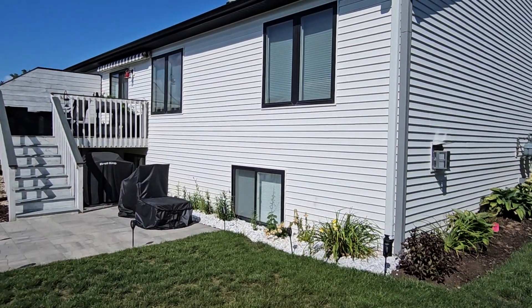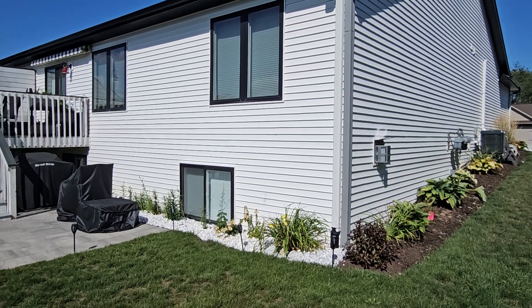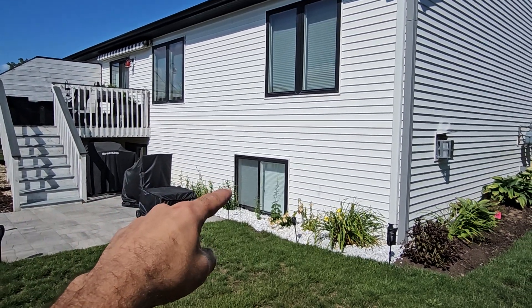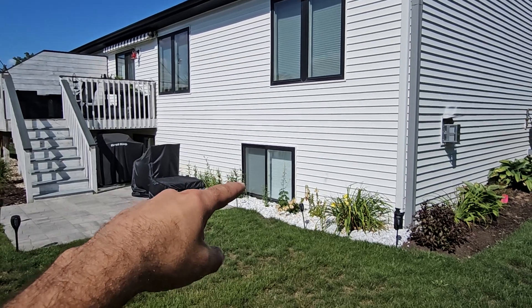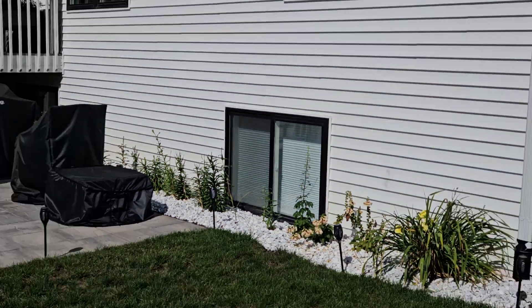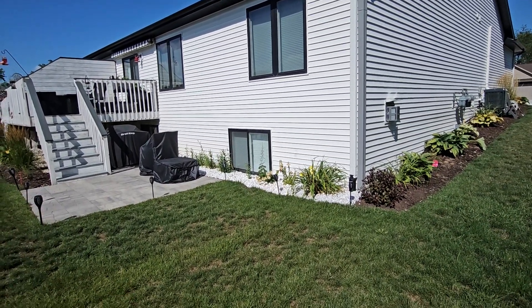Hey Annette, this is Eddie with Multiman Services about the siding washing and window cleaning. I noticed you had one screen on this window here that's installed on the outside, so we would need that removed before we do any window cleaning. That's removable from the inside of the house.